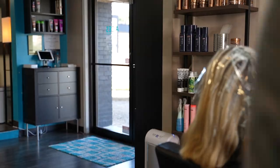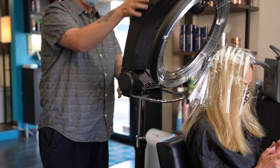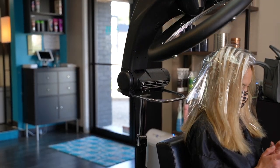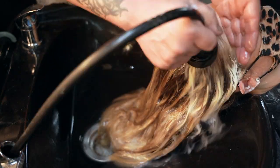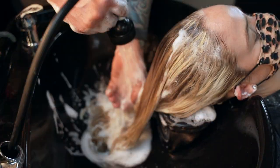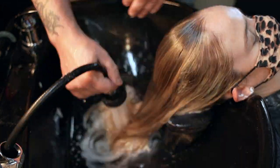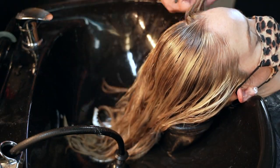We're just going to process now until the desired results are achieved and then it will be time to rinse. We rinse the lightener from the hair and shampoo with Amika The Cure shampoo, then separate out the face frame highlights. Once I have them clipped away, I separate the back down the middle into two sections, making it easier to apply the toner.